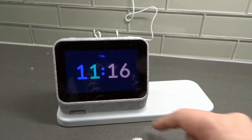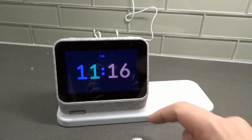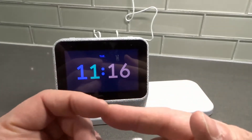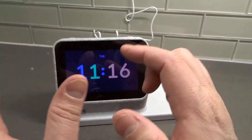It has a built-in nightlight over here that you can turn on, adjust the brightness, and adjust the duration. It can play your favorite music — the volume goes quite loud, and also quite low if you want it low.